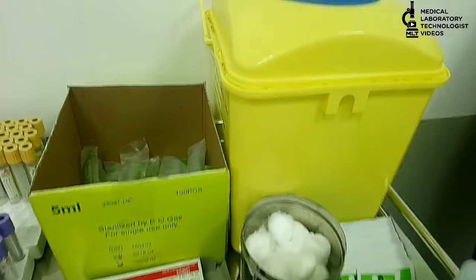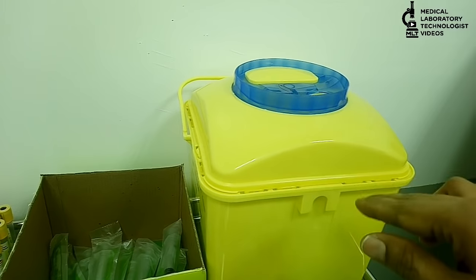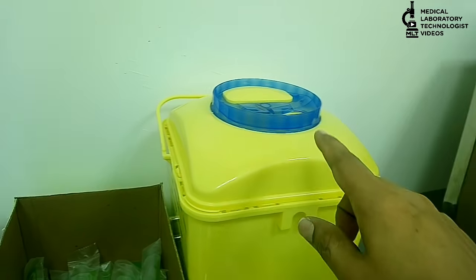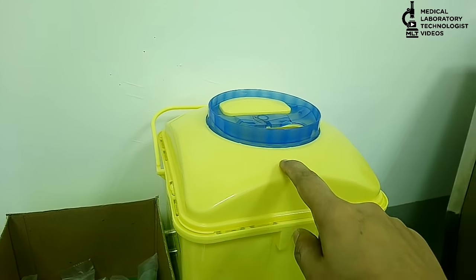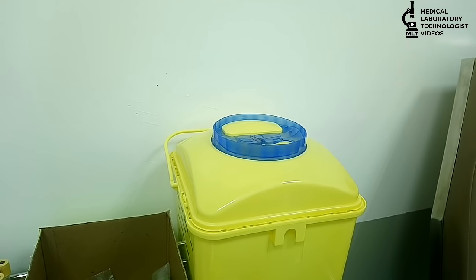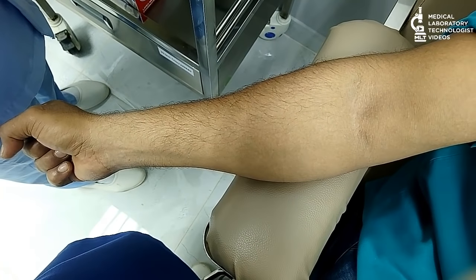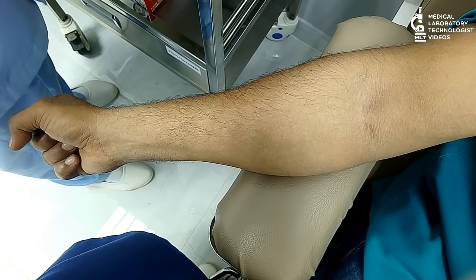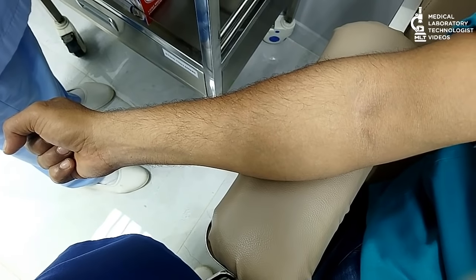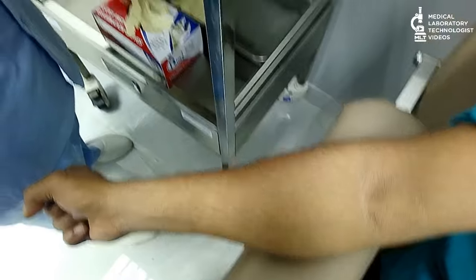After extraction, you have to properly discard the syringes. You can discard the syringes into the sharps container. After extraction, do not recap the needles. Now, we have to take the bottle and attach the barcode on the bottle.